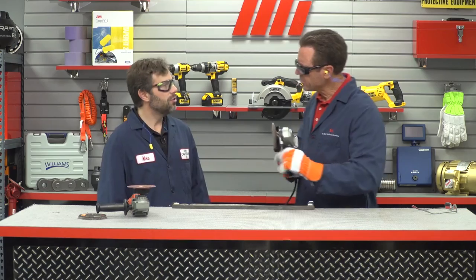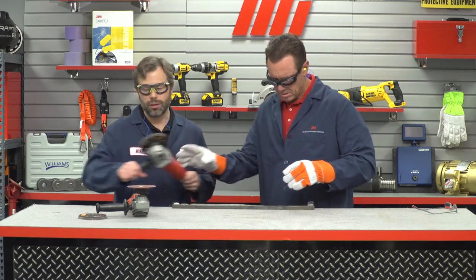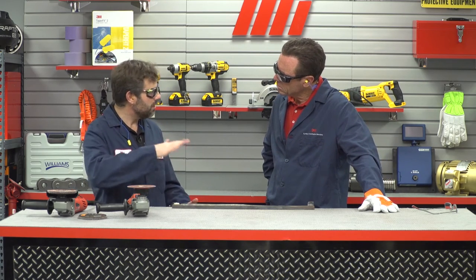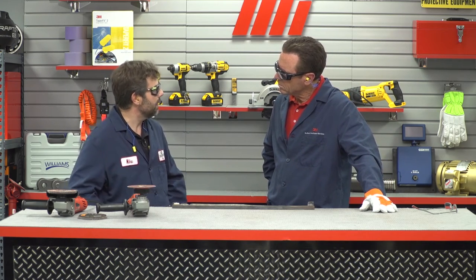That looks a little shinier. So if you had follow-up work to do, you'd have a little less work to do getting that scratch to a paintable finish, or getting it to a place where you can set the grain and put a decorative stainless finish.